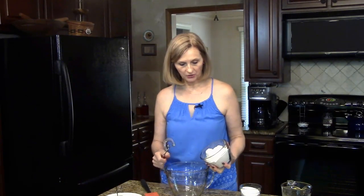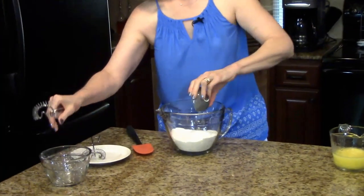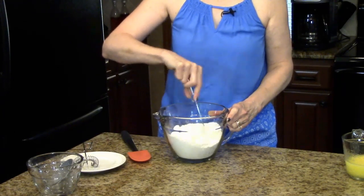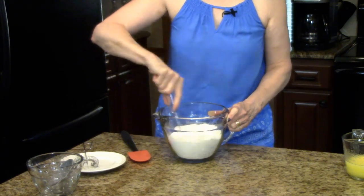Next I'm going to put my dry ingredients in this big bowl: sugar, flour, baking soda, baking powder. And I did want to say that if you don't like butterscotch you can substitute with white chocolate morsels or even chocolate, dark chocolate, whatever you want to change it up a little bit.